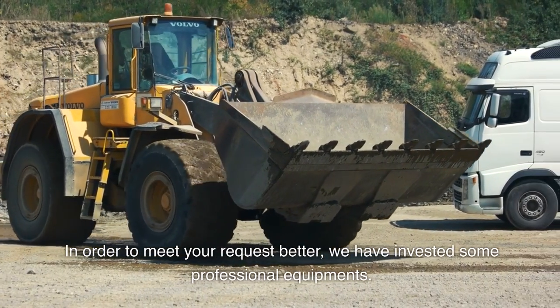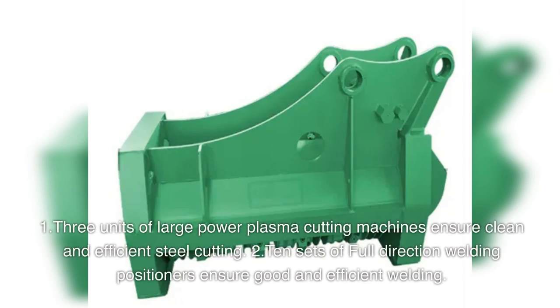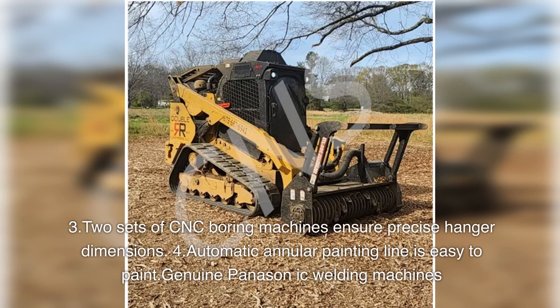In order to meet your requests better, we have invested in professional equipment: 1. Three units of large-power plasma cutting machines ensure clean and efficient steel cutting. 2. Ten sets of full-direction welding positioners ensure good and efficient welding. 3. Two sets of CNC boring machines ensure precise hanger dimensions.